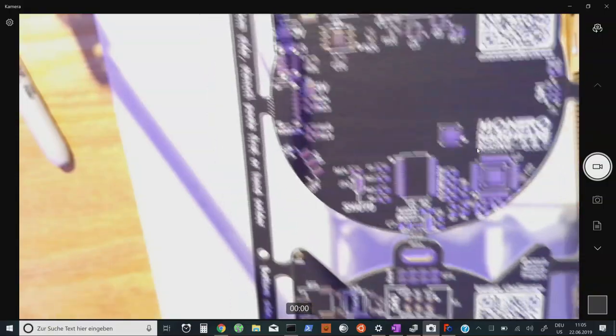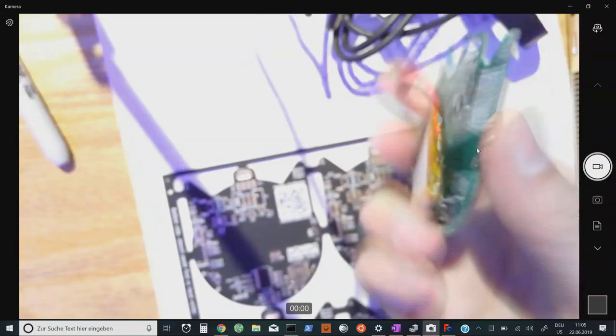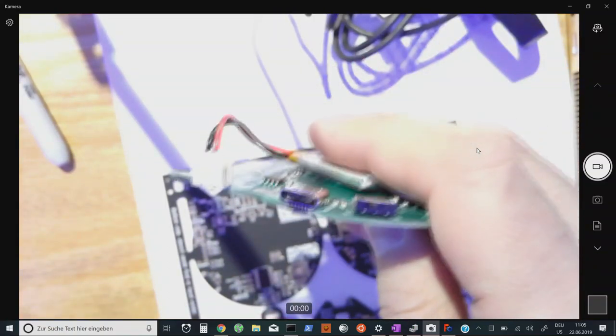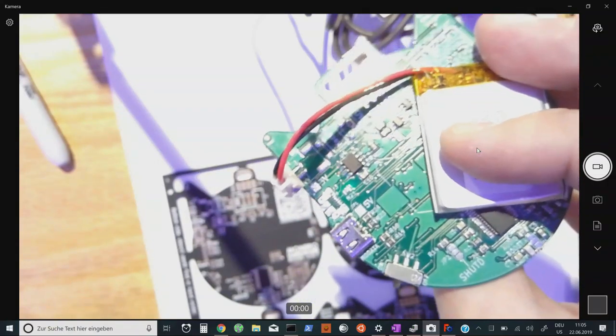This badge will have a rechargeable lithium-ion battery. On the side it has a USB-C connector, which is pretty cool. Fortunately, no data is going in and out of that — it's charging only. So that's the Monero Rising badge.